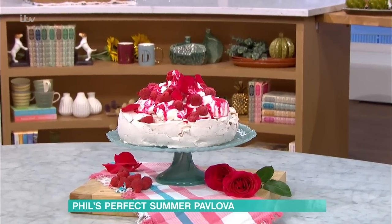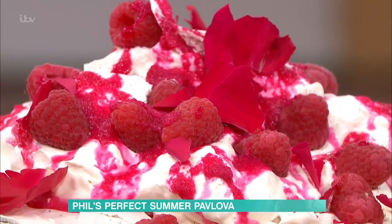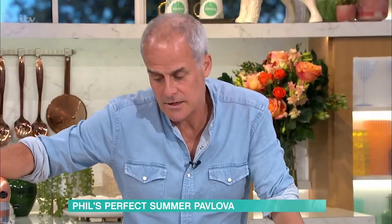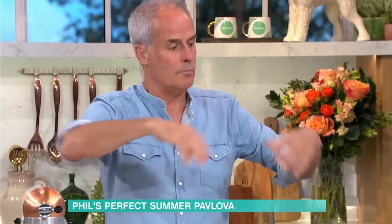Pavlova — I loved my mum making it when we were kids. A few years ago I went to Australia to a restaurant called Rockpool in Sydney. A very famous Australian chef called Neil Perry used to make the best pavlova in the world. Now, bear in mind, when you make a meringue like normal, a lot of people say it's a pavlova — it's not, it's a meringue. They're very different things.